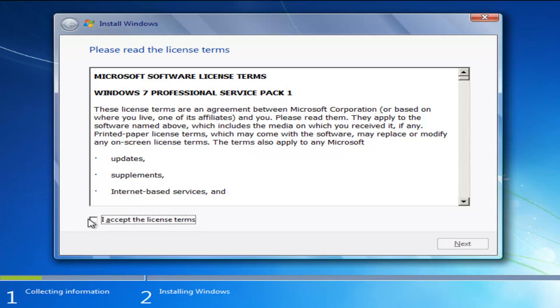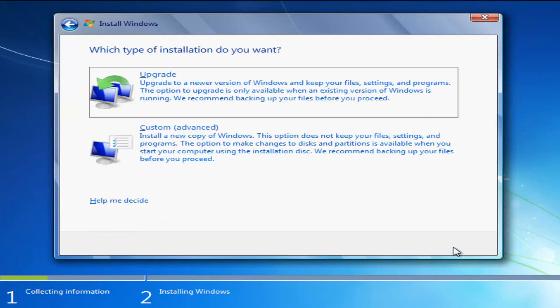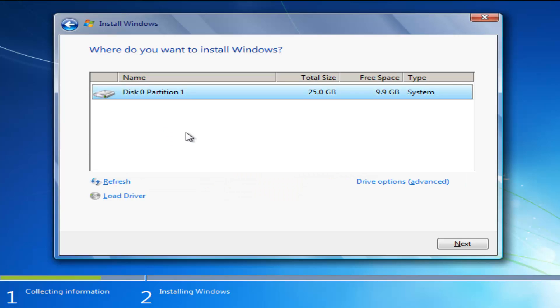You're going to have to accept the license terms, so click inside the checkbox and click Next. Now you have the ability to upgrade your computer to a newer version of Windows — if you're running an earlier edition of Windows 7 you can update through this DVD. You can also select Custom, which will install a fresh copy of Windows, and that's what we're going to select here.